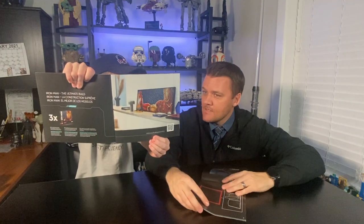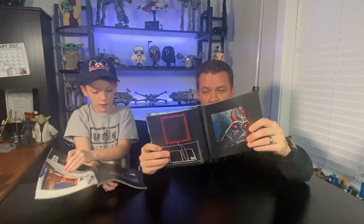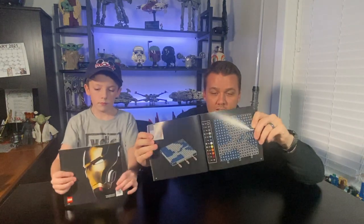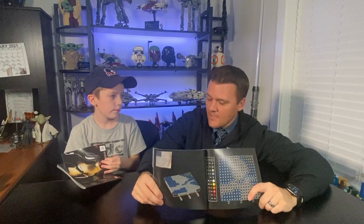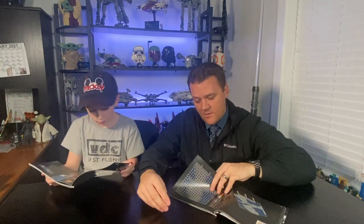One cool thing I saw in the instruction book — it shows you can make a super long mosaic by combining sets. With Darth Vader you turn to page 43 and there are nine different sections to do one at a time. It's color coordinated — each number represents a color and you do each color one by one, or you can do them by row. I found it easier to do by color, and then all the sections hook together to create the full mosaic artwork.